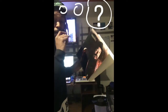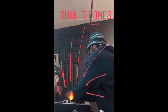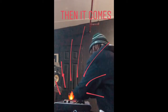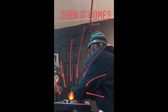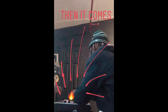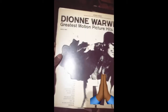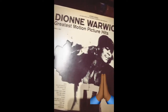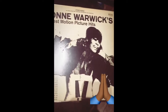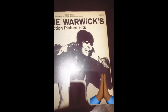Remember that? Then I realized I had a Dionne Warwick record. See the record — I don't even know where I got this from, but she's gonna help us with this beat though. Right, Ms. Warwick?